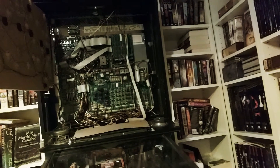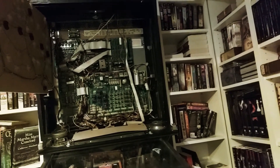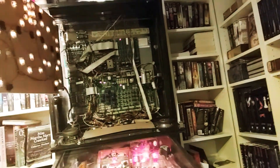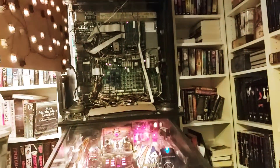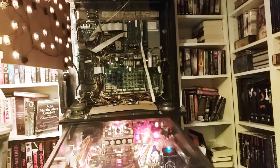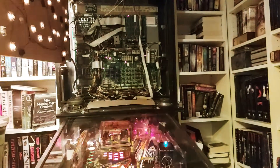Here comes the power — three, two, one. Lights! Pretty lights. Launched the ball. Everything's moving, it's going through all of its stuff, but nothing goes splody.